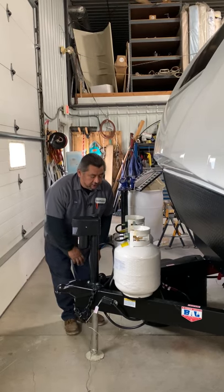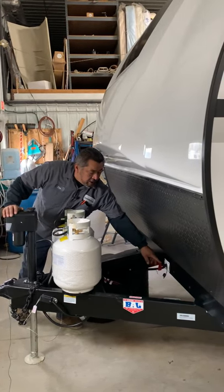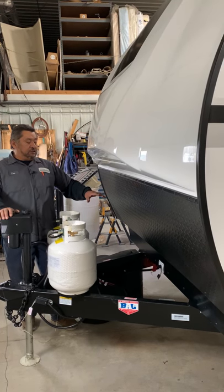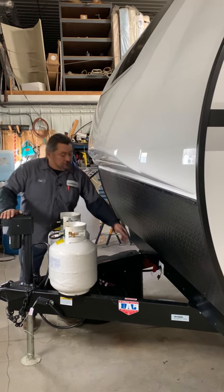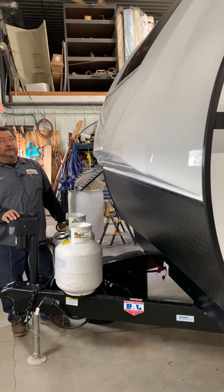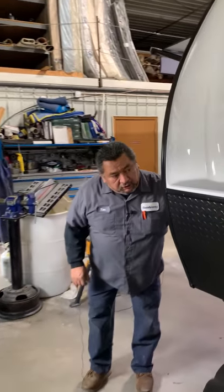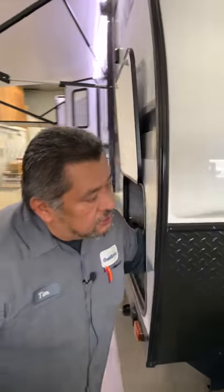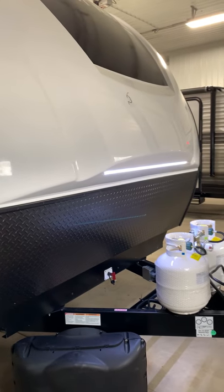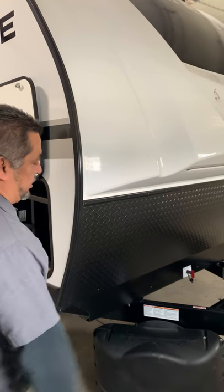On this particular trailer there's also a disconnect switch. Once you're done using the camper for a week or two, you can shut this off and that'll kill power so your battery doesn't die. Up in the front there's a light switch for the front lights to come on, so at night you're going to have a light that'll turn on — plus you have the light on the jack.